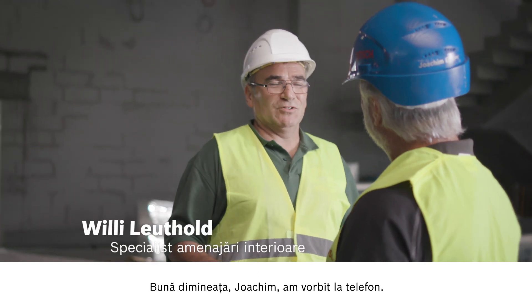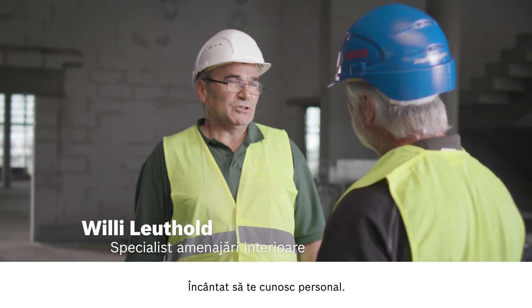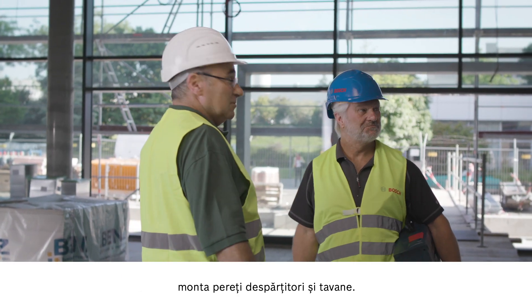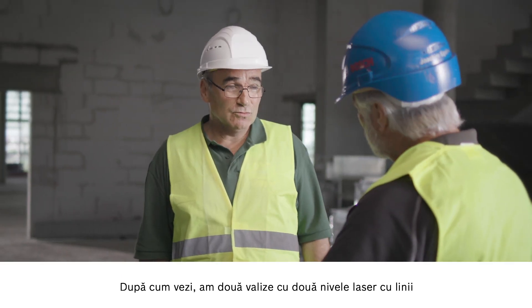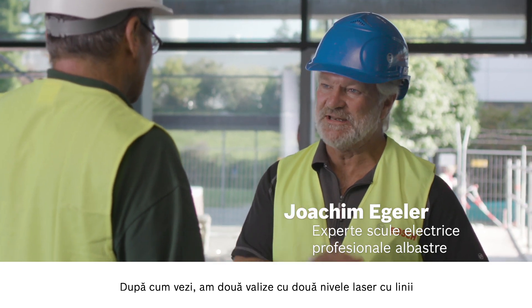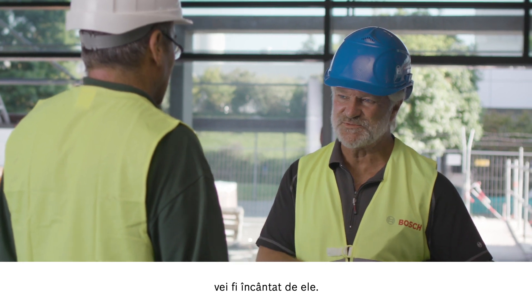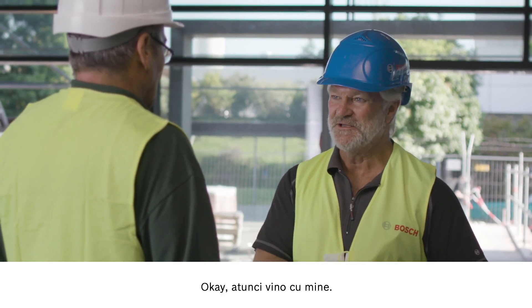Morning Willy. Morning Joachim, we spoke on the phone. Yes, it's nice to meet you in person. I have a large project here to install partition walls and ceilings as you can see. As you can see I have two cases here with two new line lasers. I'm certain if we try them out now you'll be impressed. Come with me.